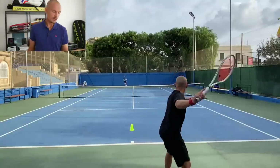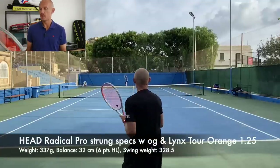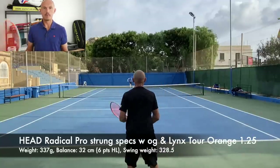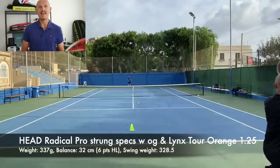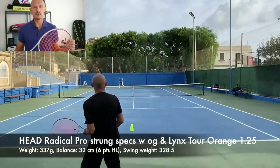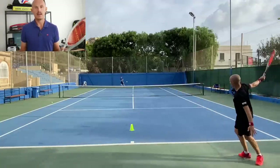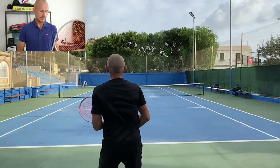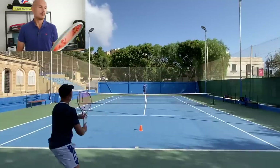It's very stable and the specs are really in my sweet spot range. Strung up it's 340 grams — kind of perfect for me — with an overgrip attached. Swing weight is 328.5 and balance is 32 centimeters. This is with strings and everything on it. Really great specs for me and many advanced level players.